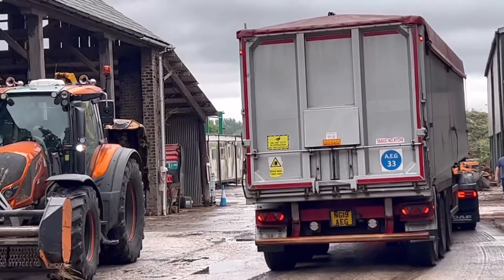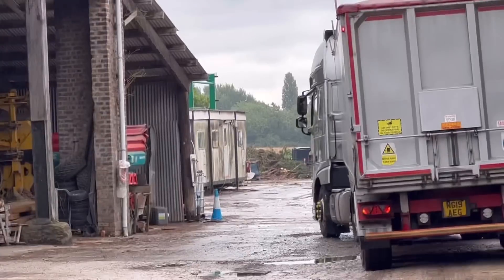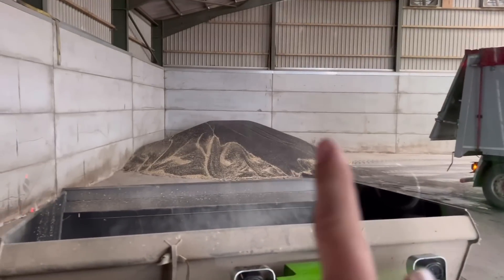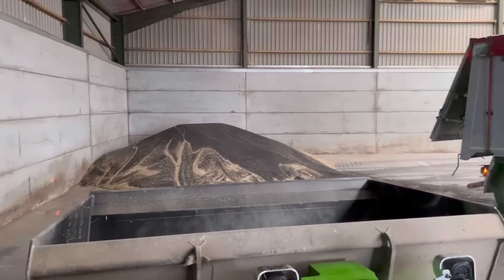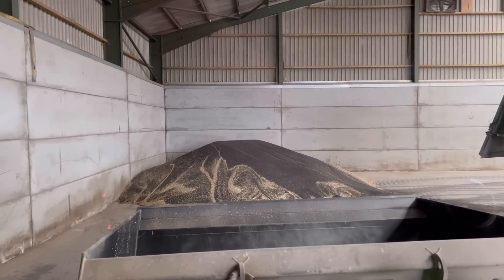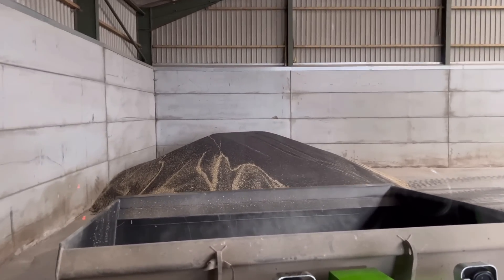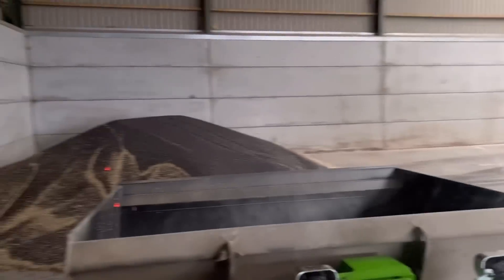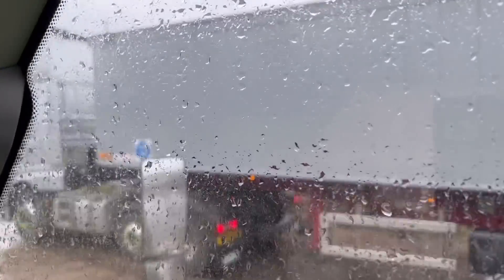First load of OSR for the day - we're expecting a few more to come in. That's come from Wales. The rubber seal had come off his back door as it tipped, so I went to get the bucket to try and find it. Anyway, he'd found a little bit of it and pulled it out while I was waiting. This is a load from Pembrokeshire in Wales from Tom Reese's - looks a cleaner sample out of a Lexian than it does out of a New Holland.